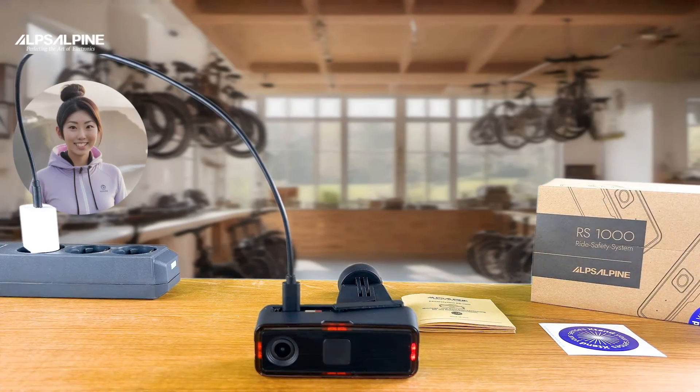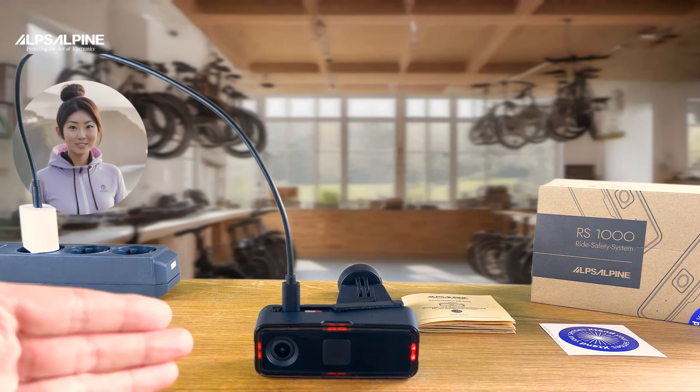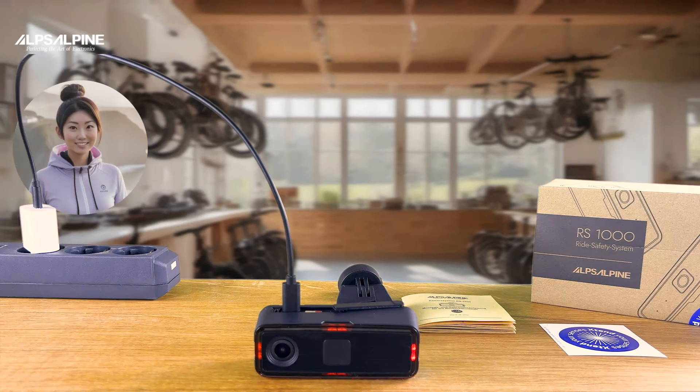The charge status of the camera battery will be displayed to you after a short measurement. The fuller the battery, the more lights on the four sides of the camera shine brightly. Currently you see one and a half out of four glowing brightly — one is solid and one is flashing — so the camera is just under 50% state of charge.